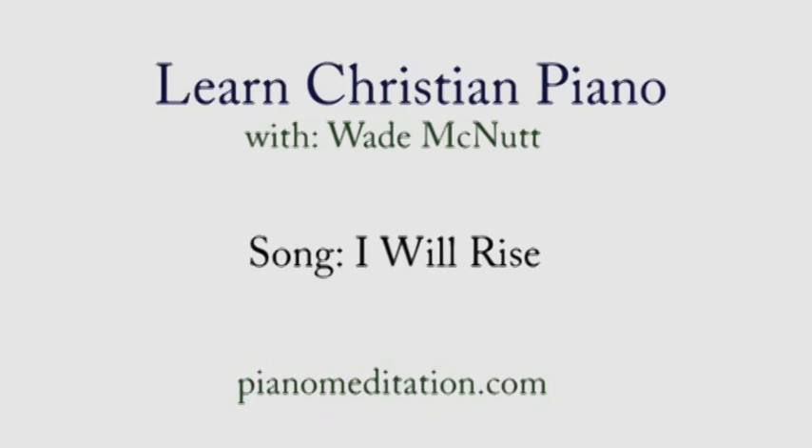Hello everybody, Wade McNutt here, PianoMeditation.com. Today's song is I Will Rise by Chris Tomlin. Just the words of this song — Jesus has overcome and the grave is overwhelmed. Lord, let us pray the words of this and give glory to you during this lesson.